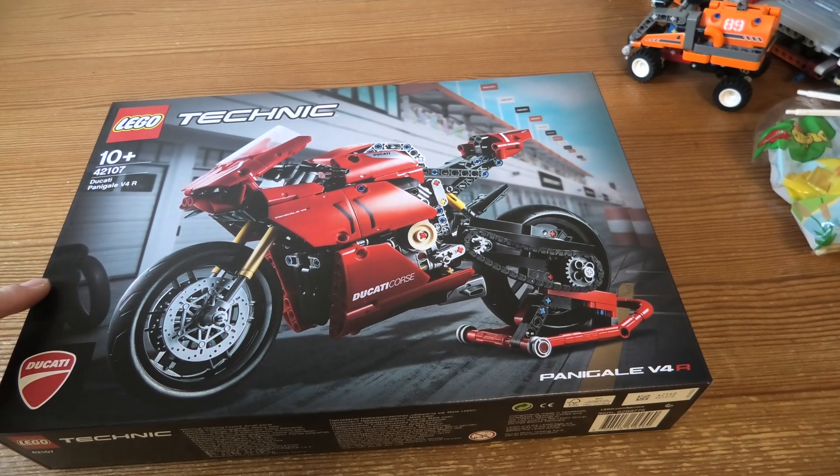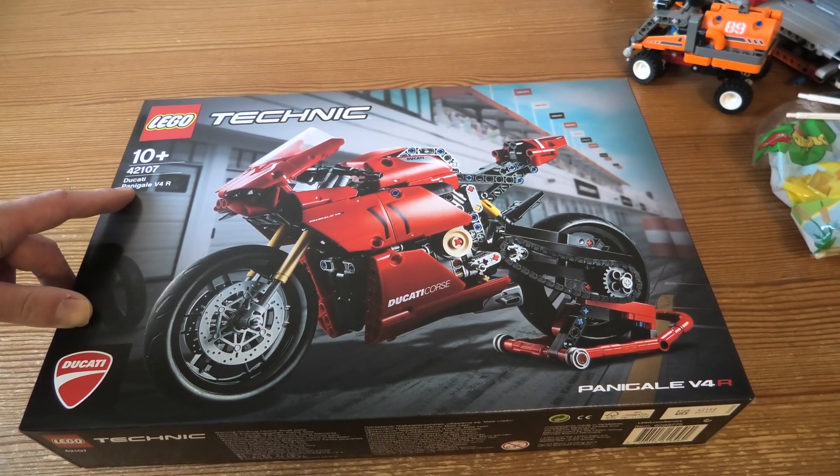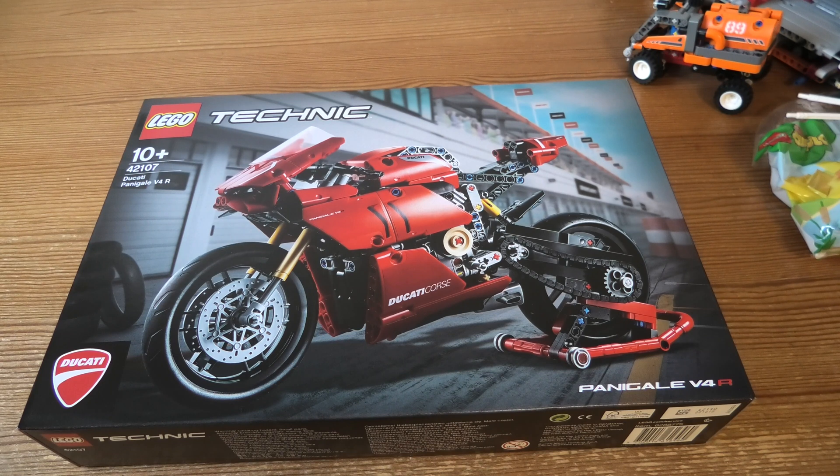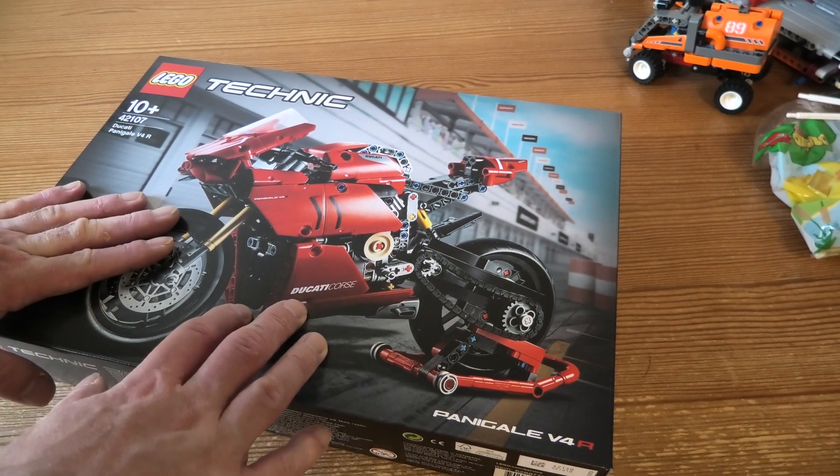Hello and welcome to LEGO Technic 42107 Ducati Panigale V4R. This set has 646 pieces. Looks cool.